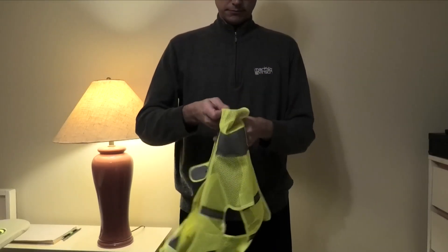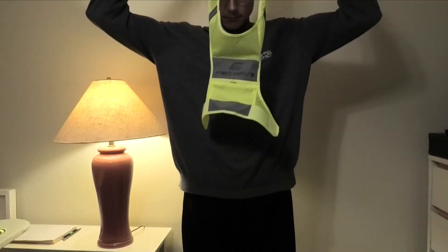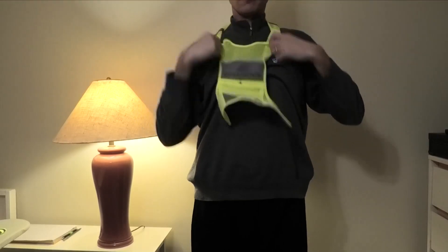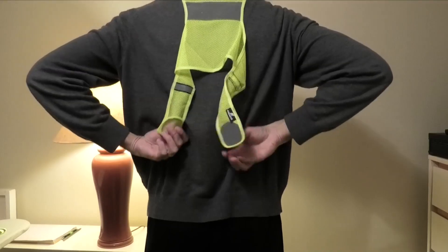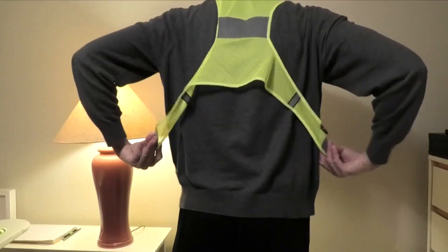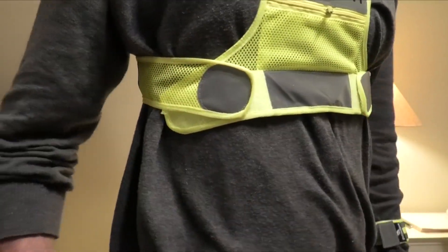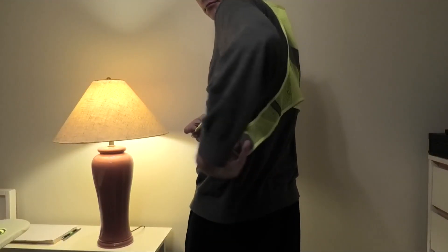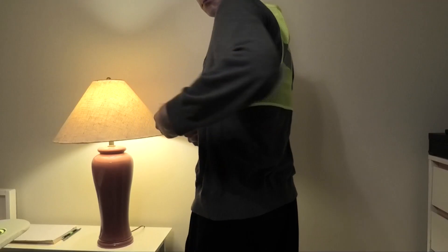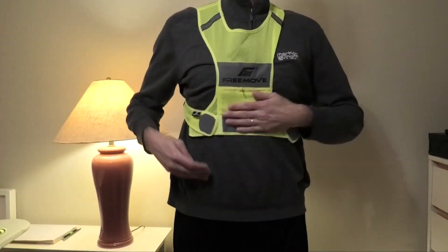Now I pull this over my head. You have two velcro areas on the bottom and on the back, and you pull this over and attach the two sides — just like this. Do the same on the other side. You don't want it too snug, but also not too loose so it's flopping around.